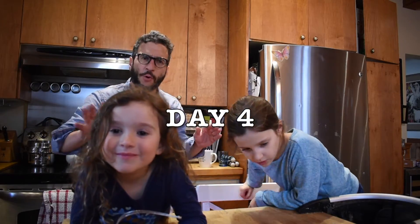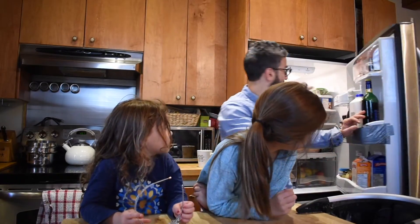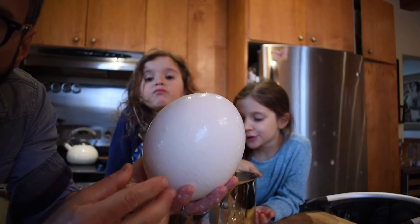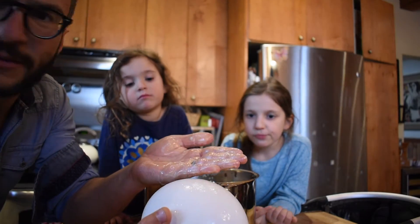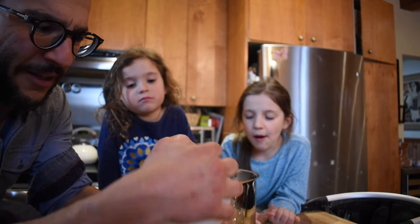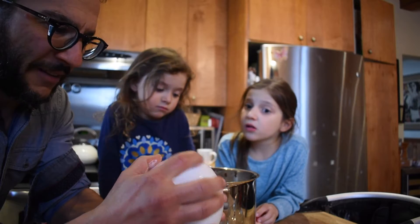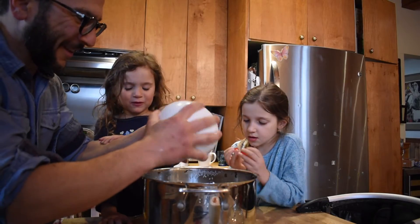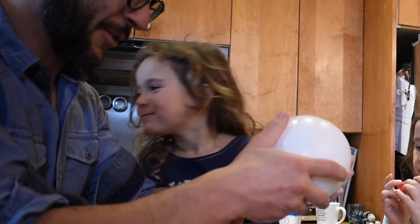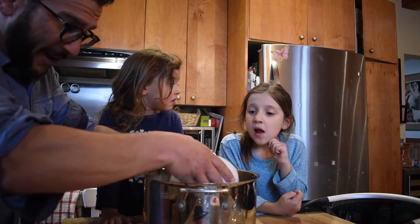It is day four of the ostrich egg stewing in the vinegar. Four and a half days. If I rub the shell, I could dissolve some of the calcium off. It's gonna be five days tomorrow. It's getting there. Look at that — that's amazing. It's not ready yet. Well, it's going back in for another day.